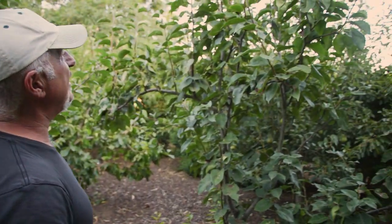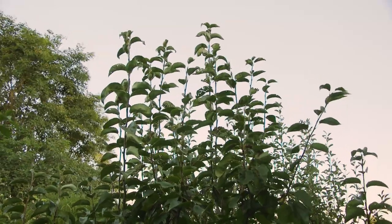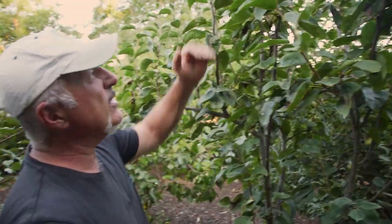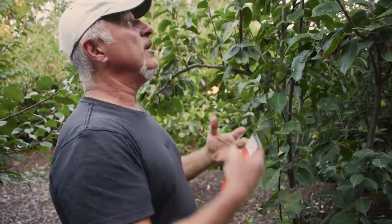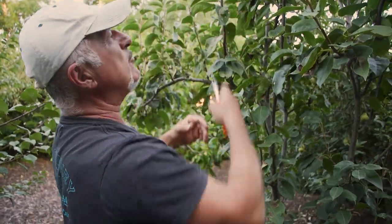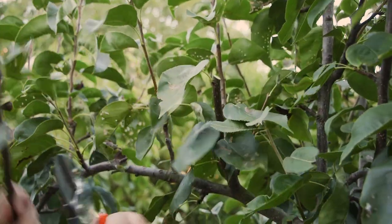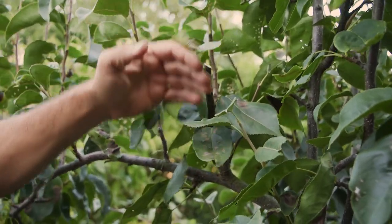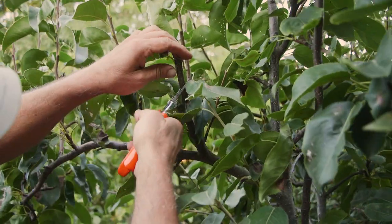We're going to work on this Asian pear here because it's going straight up and I don't want that to happen. It's a summer prune and it's quite a simple one - it's all about bringing it back down to a more manageable height that you can reach. We're talking about all these wispy branches, cutting back down to two or three buds above where it's growing from. Similar to what we did with our espalier - all the upright growth we bring right back down.